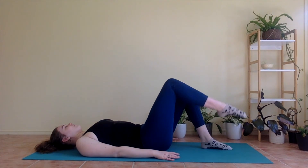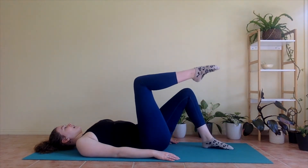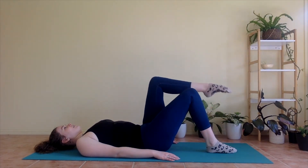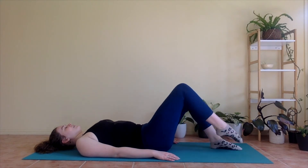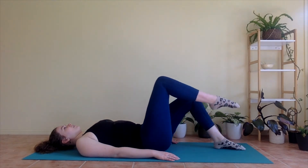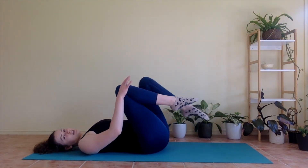Nice. Let's go for ten, nine, eight, seven, six, five, four, three, two, and one. Nice work. Hug your knees in towards your chest. Take a little rock. Doing well.